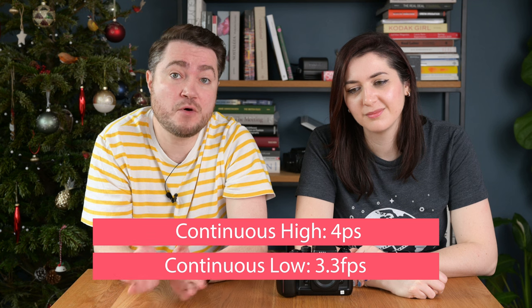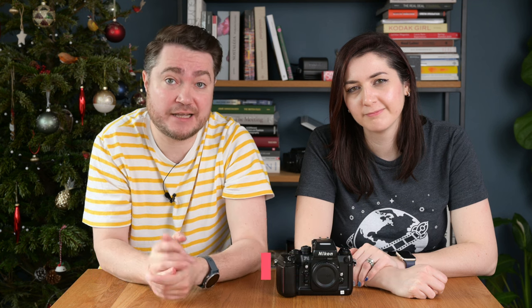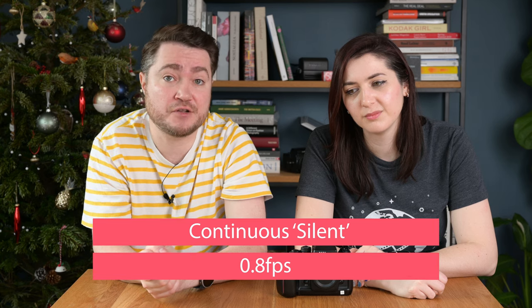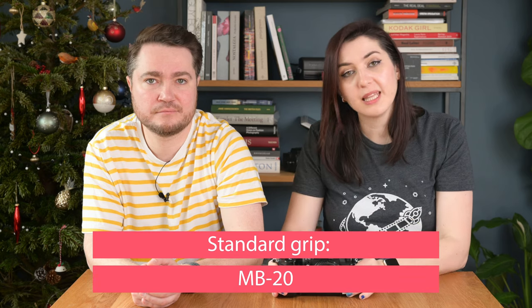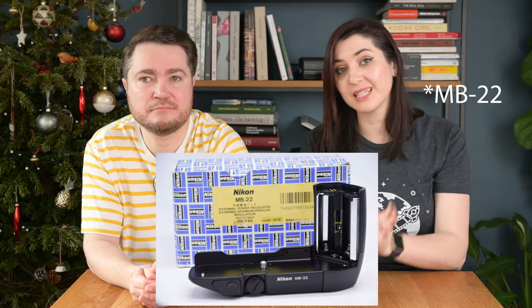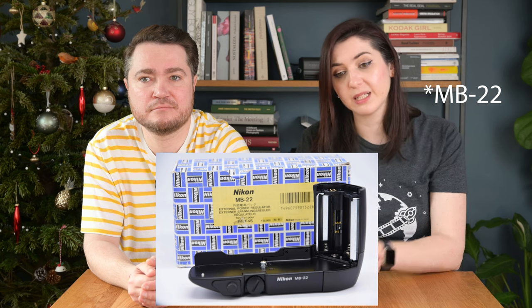The Nikon F4 is also the first professional Nikon camera with a built-in motor drive. Continuous high mode gives you 4 frames per second, continuous low mode gives you 3.3 frames per second, and continuous silent mode gives you 0.8 frames per second. The F4 was compatible with multiple accessories: the standard F4 with the MB-20 standard battery pack, and the MB-21 high-speed battery pack that allowed 5.7 frames per second. The MB-21E was an external battery pack allowing you to plug in an external power source.